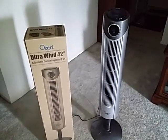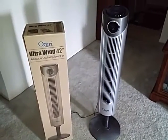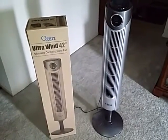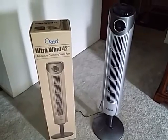Hi guys, today I have another awesome product to show you from Ozeri. This is the Ozeri Ultra Wind 42 inch adjustable oscillating tower fan. It comes with smart LCD and radio controlled technology.